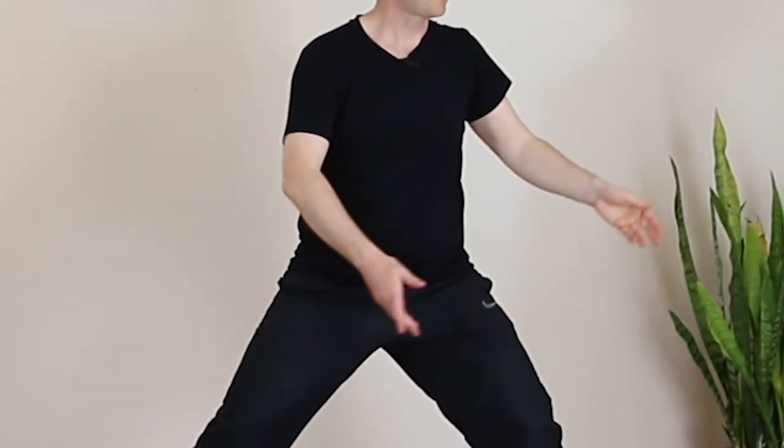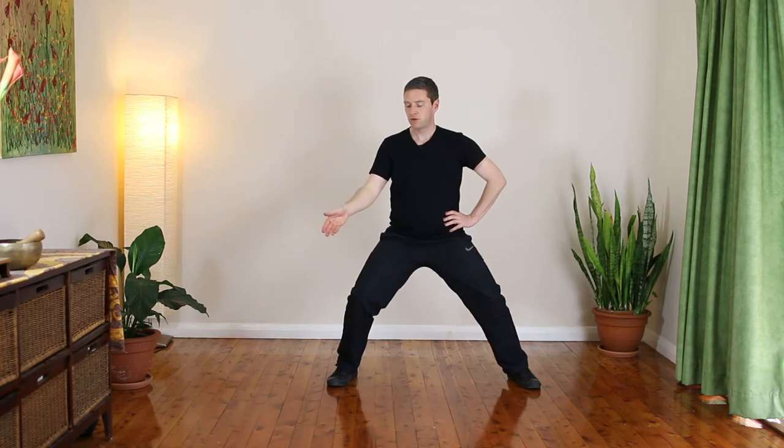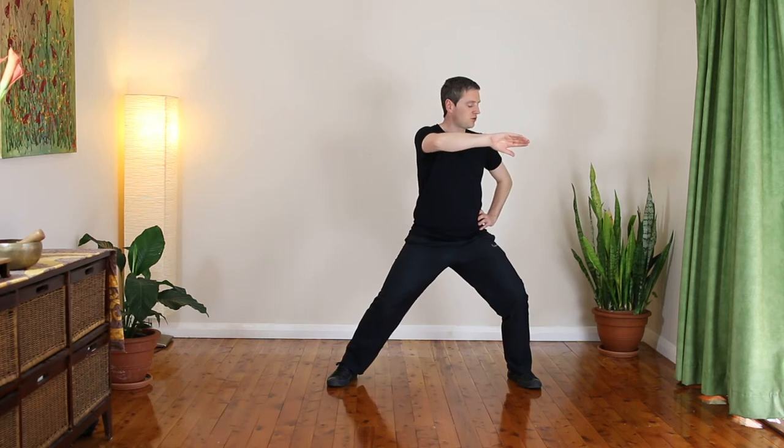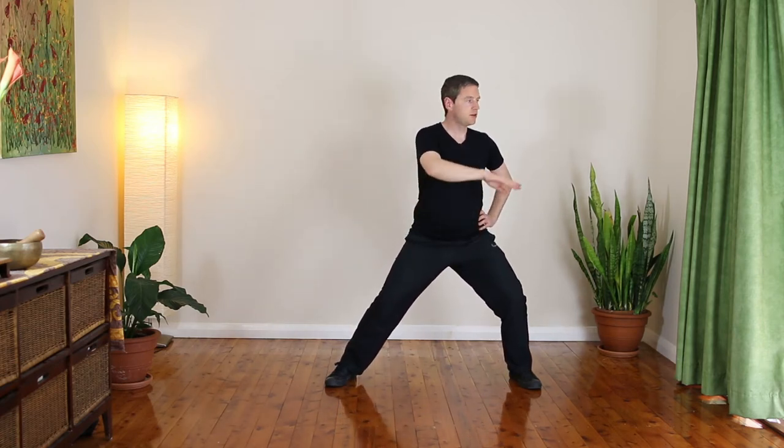You want to do the silk reeling for maybe five or ten minutes on each side, and then you're going to switch hands and change to the other side, just continuing the movement — shifting weight, changing, shifting weight. When you're doing your Tai Chi form, you want to notice that these silk reeling principles can be applied to any area of the form. Most of the movements in your Tai Chi form will contain these same elements of shifting weight and changing from yin to yang, or yang to yin.